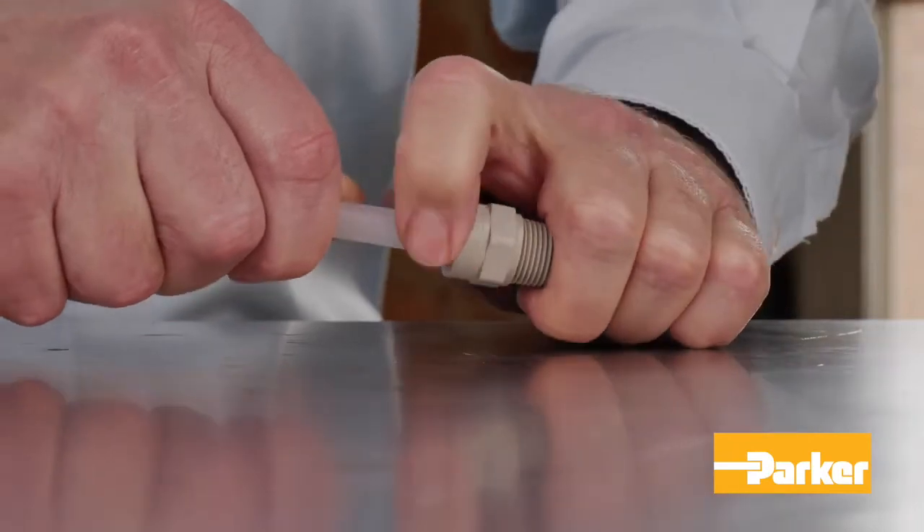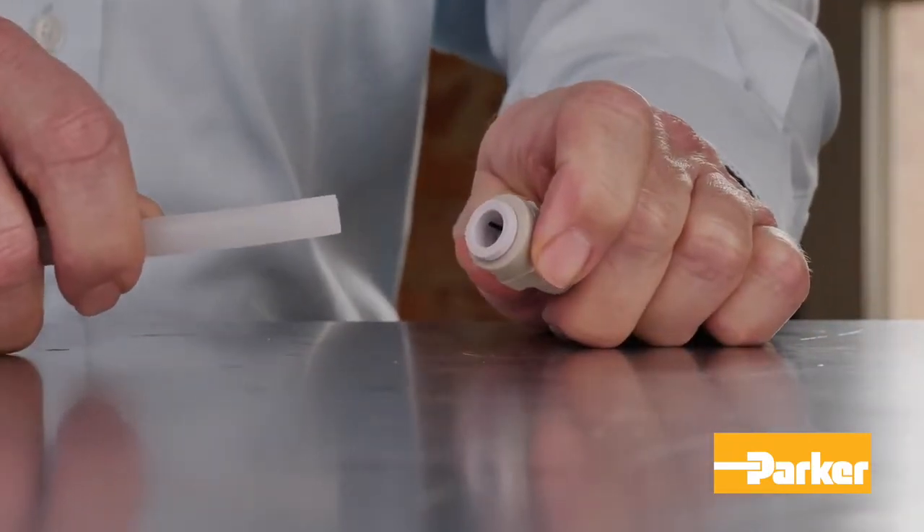To disassemble, simply press the release button, hold against the body, and pull the tubing out of the fitting.